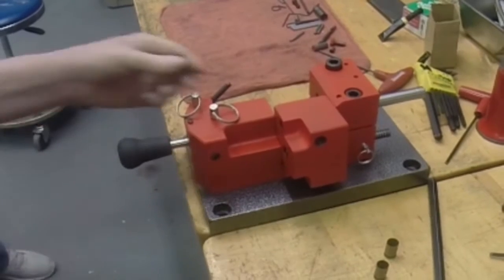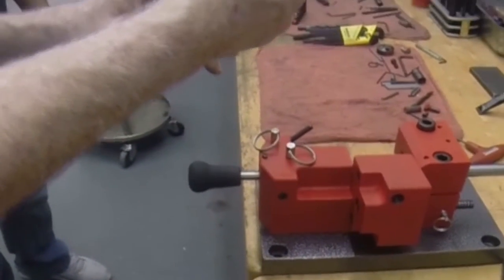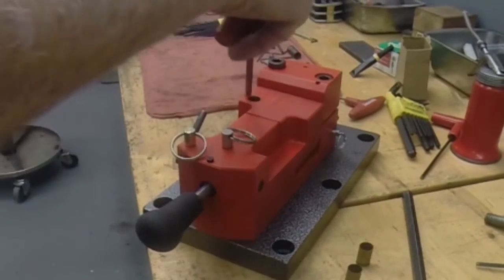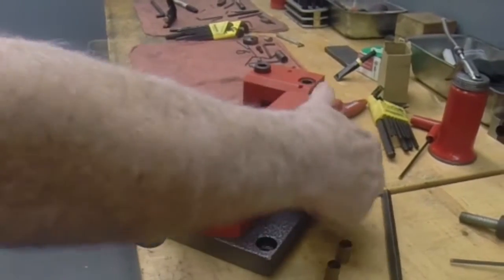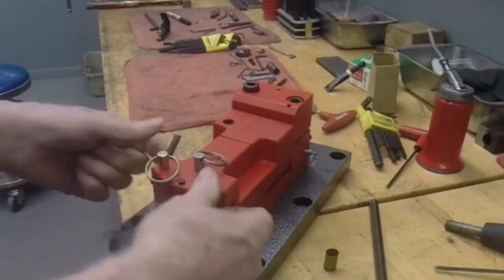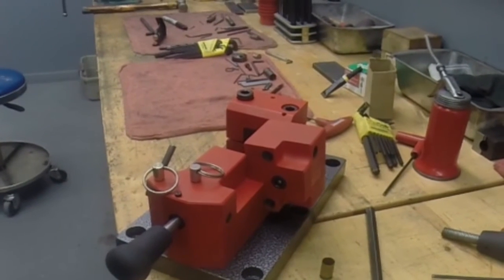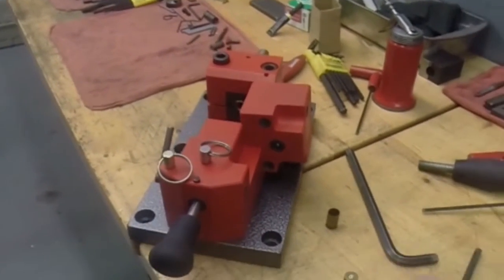Now if we look at the cartridge — I will pull it out — you can see how high we are hitting on the primer. That means I have to make an adjustment to lower the breech block down so that we hit center ignition. We will make a slight adjustment; it doesn't take much. We put one more empty case in. We can see we are a little bit high, so we are going to have to adjust some more.